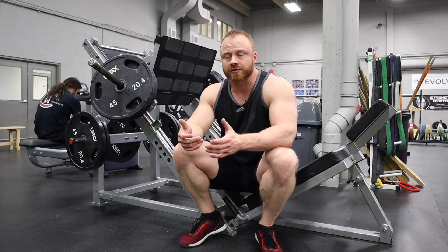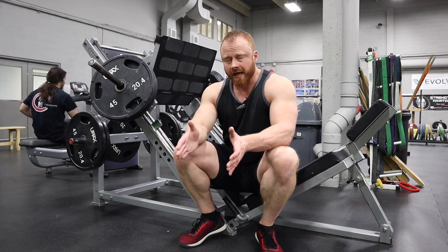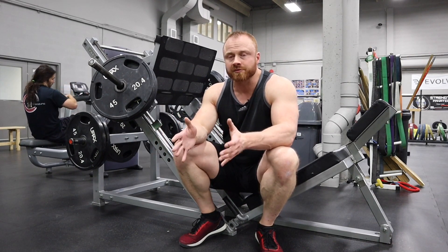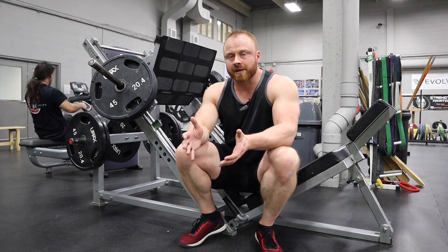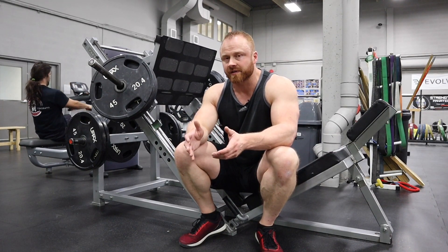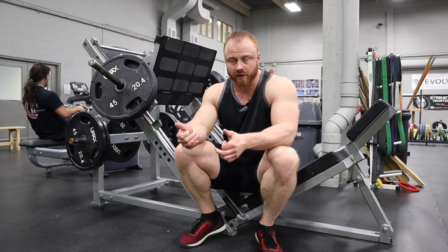You're going to hear a lot of talk in the industry about how you're supposed to put your feet higher and wider for glutes and hamstrings, and lower and narrower for quads. Well, there's some truth in that but people make a bigger deal of it than it really is. Leg press is still going to be a knee-dominant exercise — it'll hit your quads really effectively.